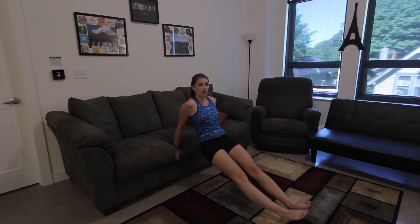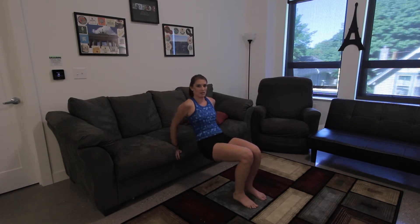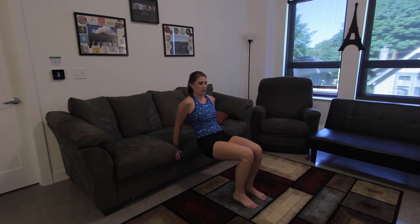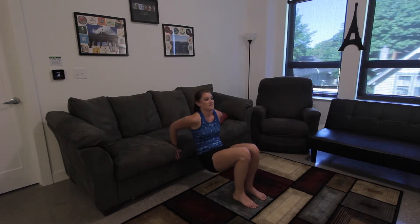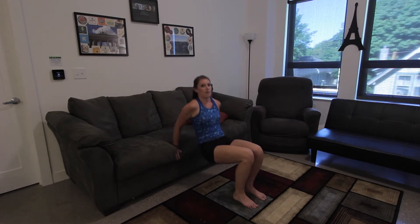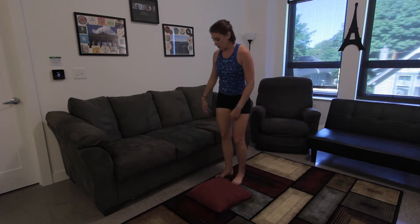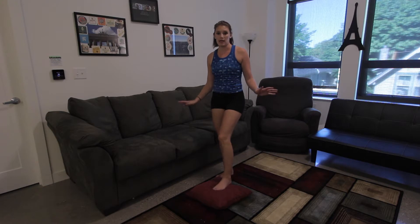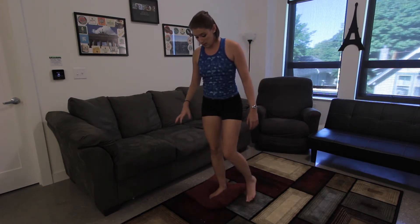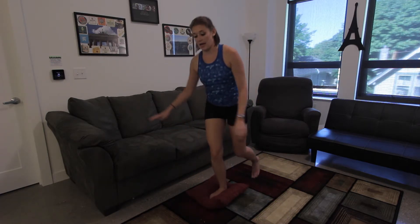Still going to be on the edge of the couch for this one. This is going to be for the back of your arms — tricep dips. You're going to be here, dip on down and push up. Really focus on pushing your elbows straight back behind you. Start with your knees bent — that'll put less of your body weight on your arms. More advanced, go ahead and straighten your legs and then dip on down.